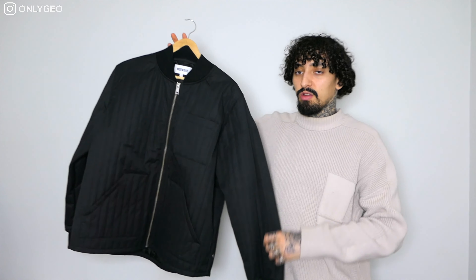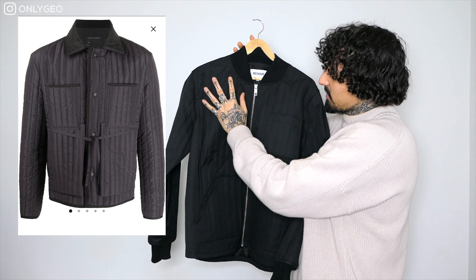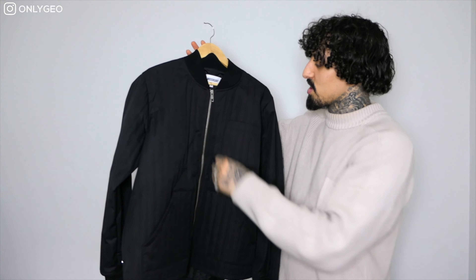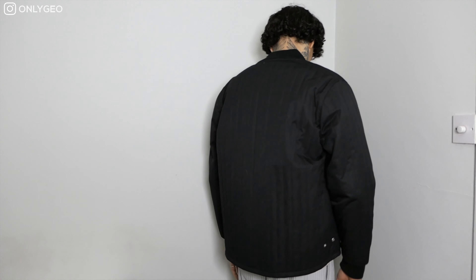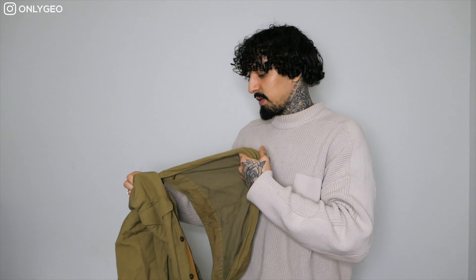The next piece is this Weekday black bomber. I haven't actually worn it out yet. It really reminds me of the Craig Green bomber jacket because it's got this lined indent detail. When I dress smart in spring I'm definitely going to wear this for an all-black look. The fit is really nice, looks clean, feels comfortable, and it's very light. Weekday is one of my favorite high street stores for affordable menswear and womenswear — the prices are on point.